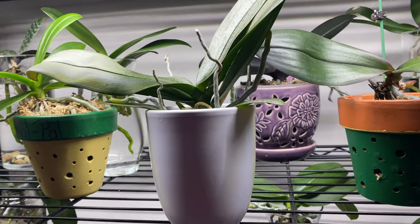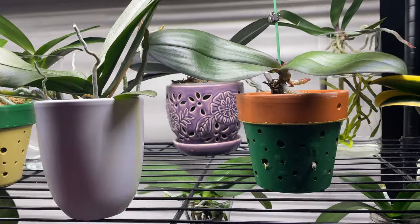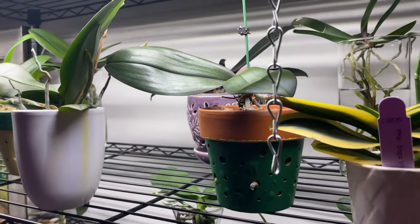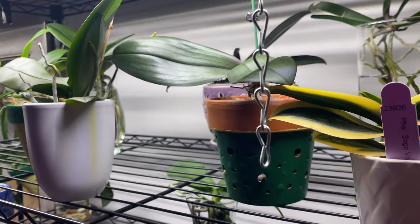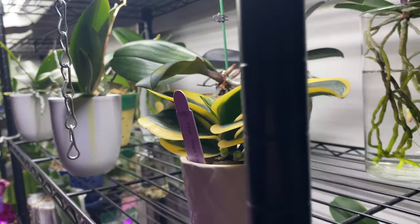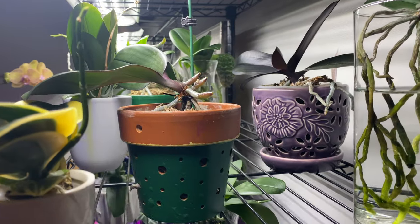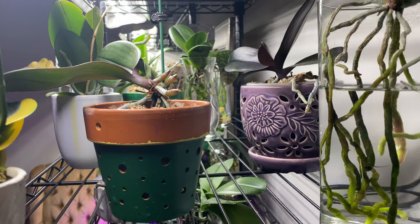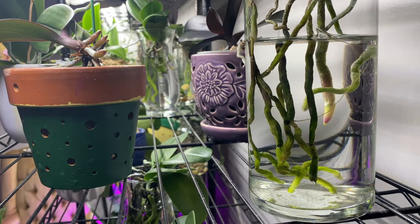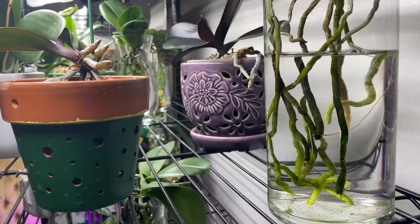Now if you are to water your orchids, definitely do not fertilize. Certain fertilizers will not be absorbed by the roots of your phalaenopsis orchids if the water is too cold. That's why you hear people say they only water their orchids with warm water.